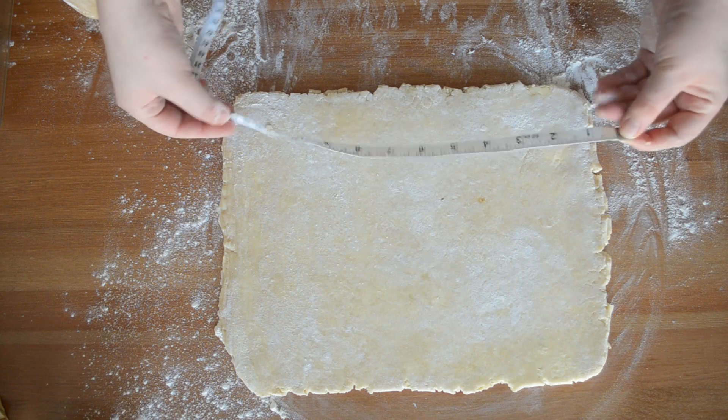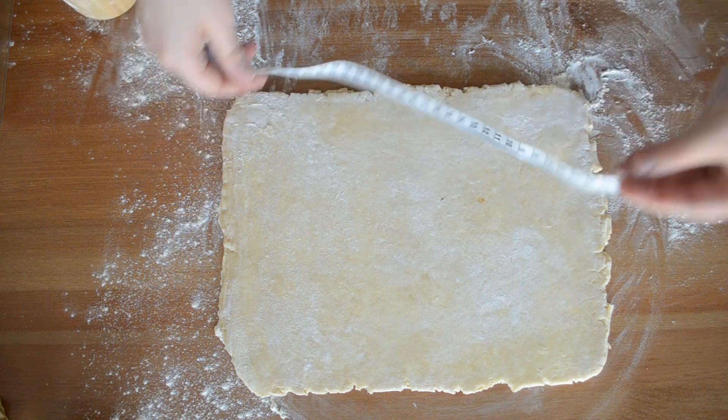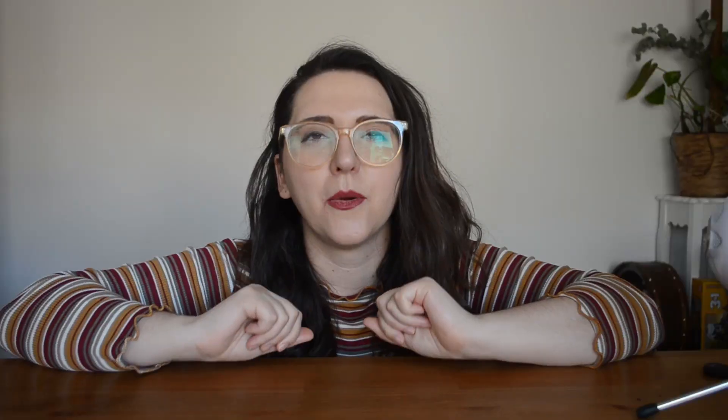With these vanilla custard squares, we're going to be focusing on precision. These are a little bit more technical in the sense that we have to measure things. We're going to be making a rough puff pastry — those layers in our dough — and we just want to make sure everything's nice and perfect. So with all that said, let's get this started.